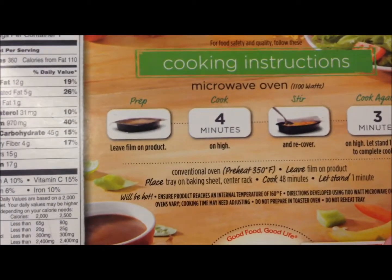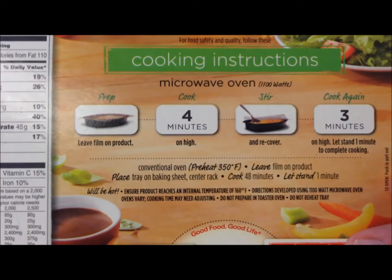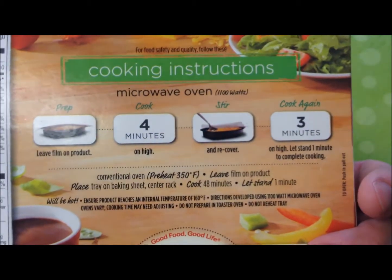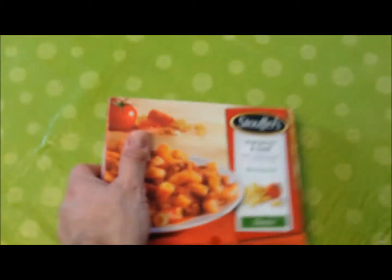Basically what you do is take it out, leave the film cover on it — don't pierce it — cook it for four minutes, stir it, and then another three minutes. You can also do it in the oven if you want. Let's see what it looks like.